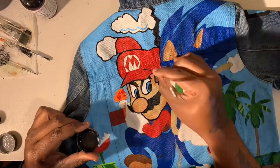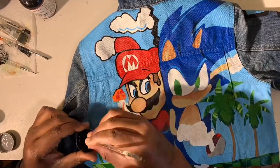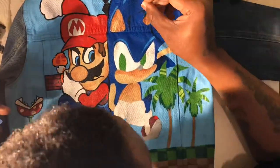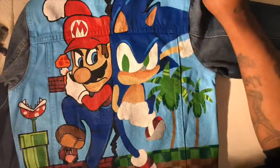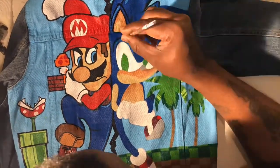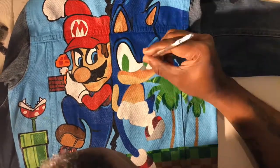Here's a little secret: when I do characters or pictures of people, usually the very last thing I do before I write my logo is to add the white dots in their eyes. Unfortunately, I forgot to add that in the video.